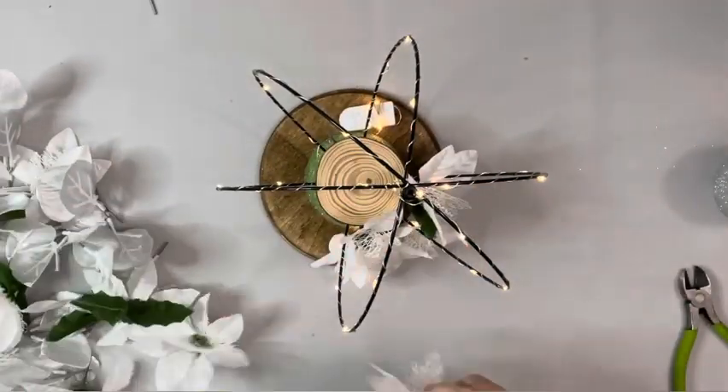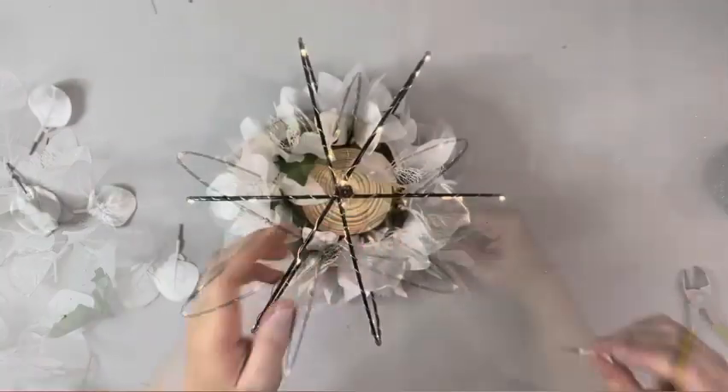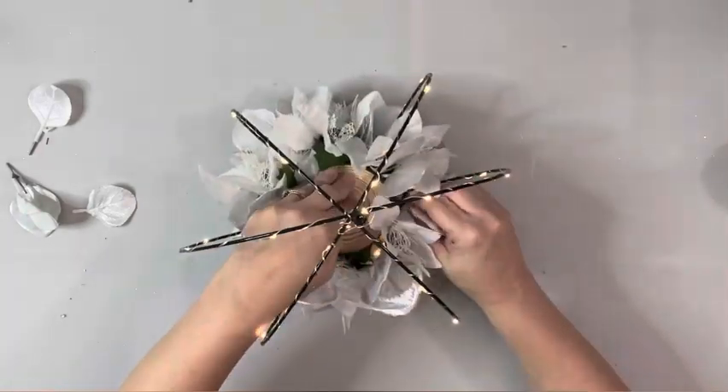Once I have those wrapped around, I take these different poinsettias and silver eucalyptus, all from Dollar Tree, and push them in through the floral foam.